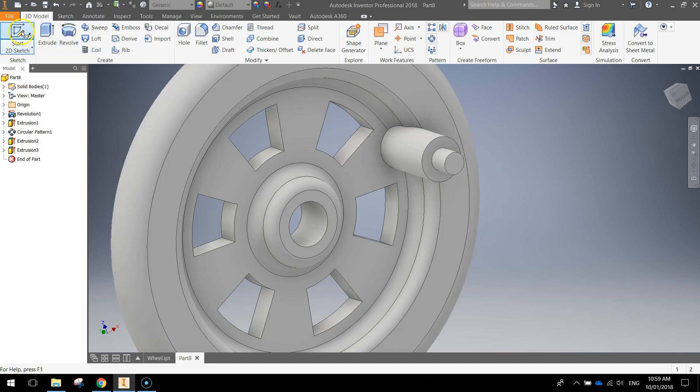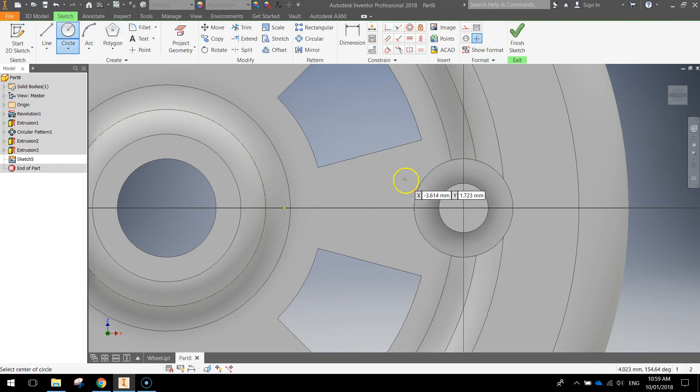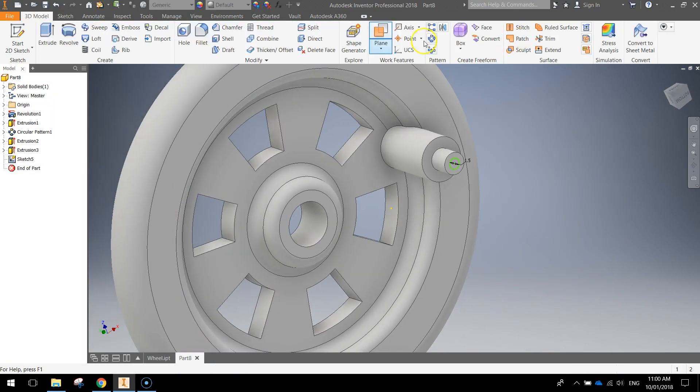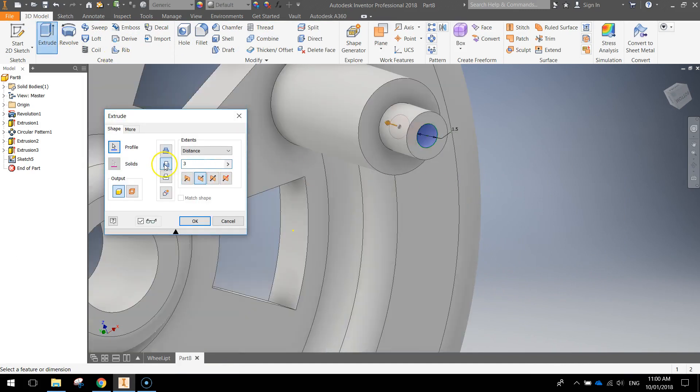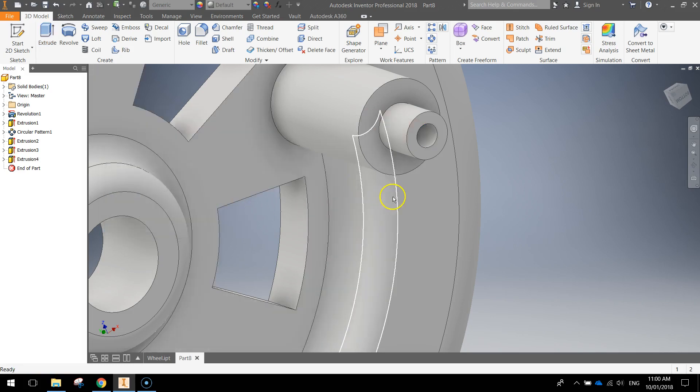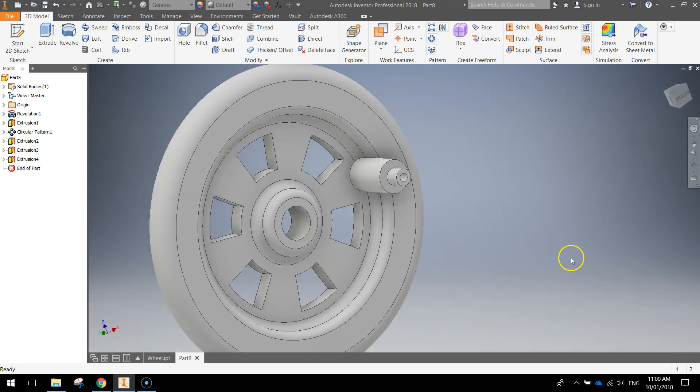Before we go any further, do one more sketch on top of that new extrusion. Zoom in — it's yet another circle, this time 1.5 millimeters. Press enter, finish the sketch, then extrude it. This time we're not extruding out further — we're actually going to go back the other way and cut it. Click the cut option and extrude that cut 6 millimeters. Press OK. That's going to give you a hole to put one of our pegs into later on.